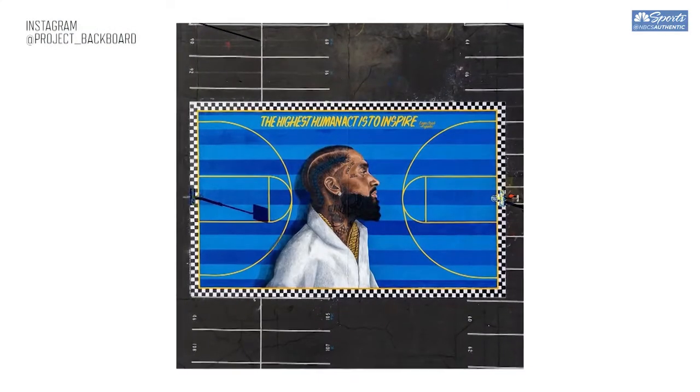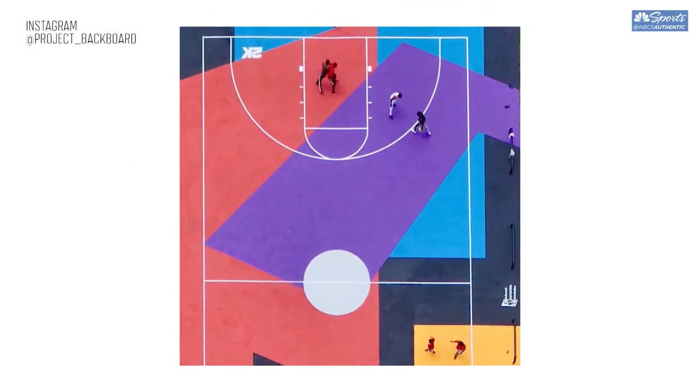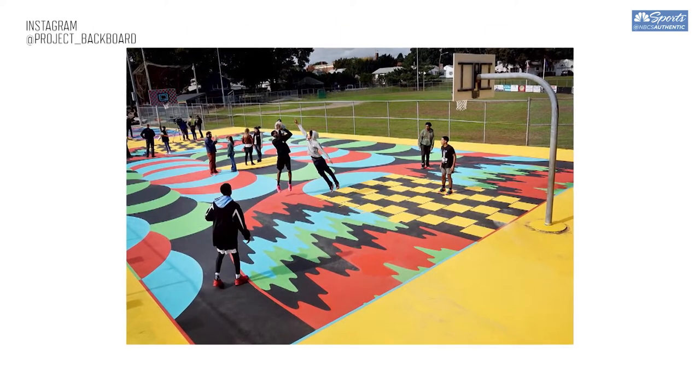I found that art is one way that brings people together into the public spaces, but it's really about a gathering place for community.